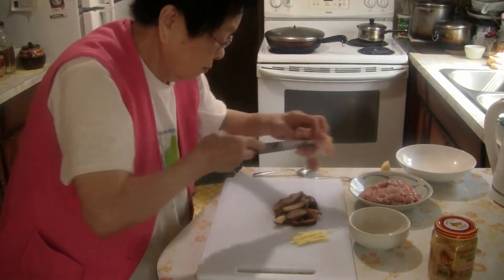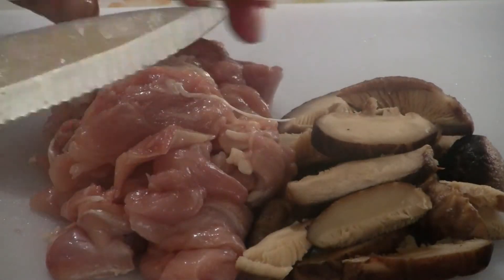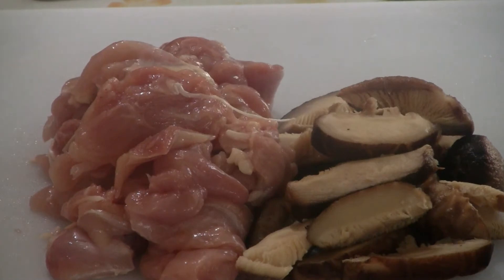For the next step, slice up about one pound of chicken. You can use the dark meat or the white meat or both.